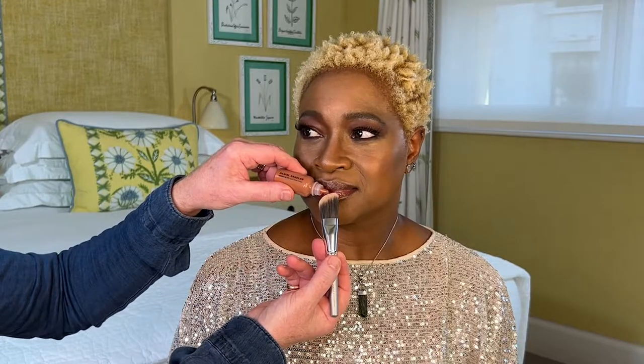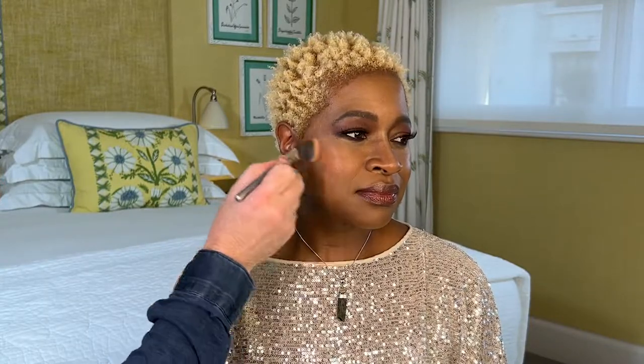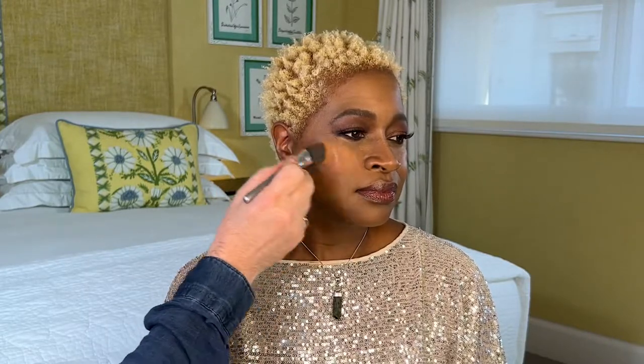I've shaken the bottle, and then I put one drop of Hot Totti on the brush, and I simply sweep it onto the cheeks.